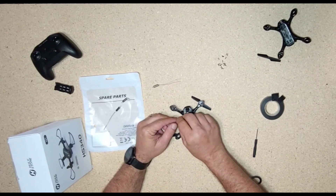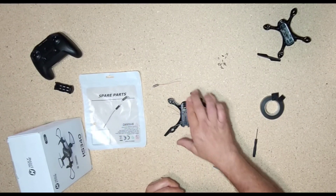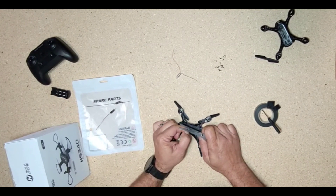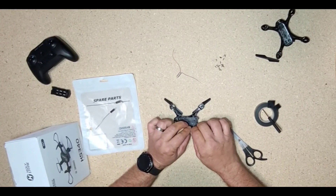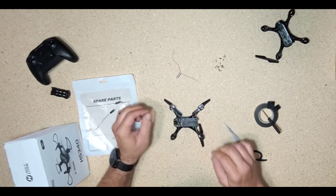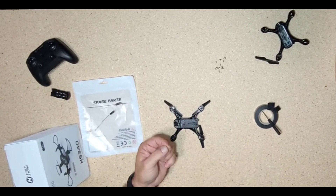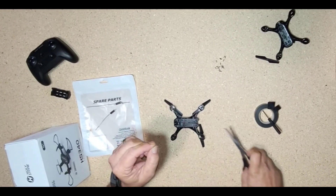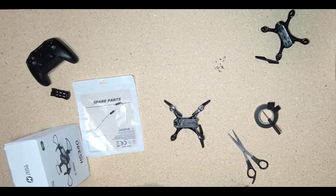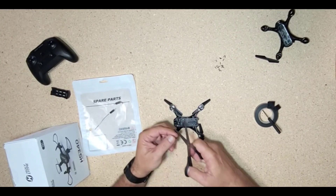I apologize for the shaky hands, but now we're going to strip the wires. Just take your scissors and slowly pull up on it — you'll see right here it came off, so it did strip, which is good. Hopefully we didn't kink the wire. I'm going to try to strip this one again. There we go, I think we got it. Really hard to see this stuff — I even have glasses on and it's hard to see it, but it's pretty simple.